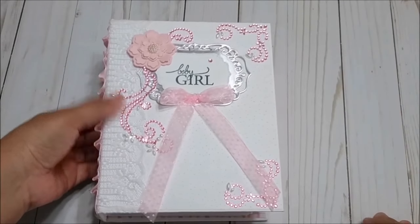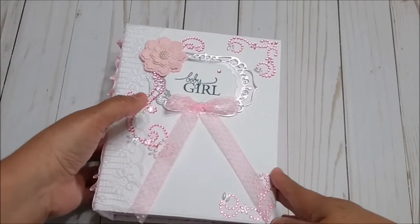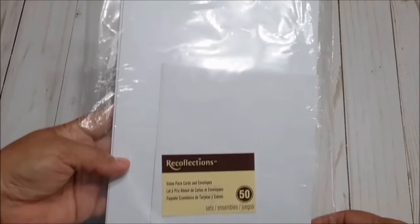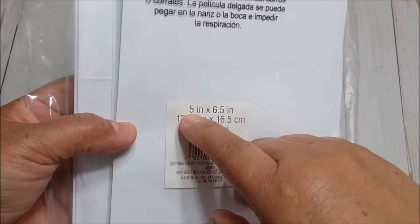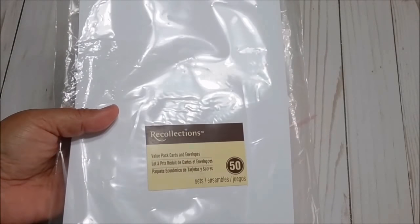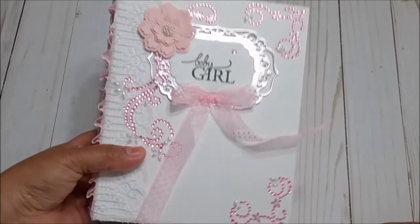Hello everyone, this is Christy. Today I'm going to show you how to make this mini album that I made with cards and envelopes. I used these cards and envelopes from Michael's. The cards are 5 by 6½ inches and the envelopes are 5¼ by 7¼. Now we are going to make the cover.